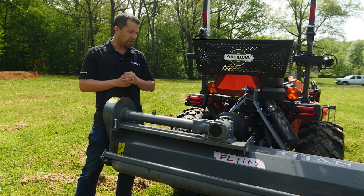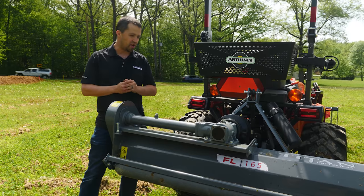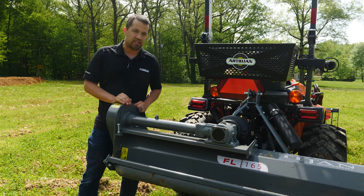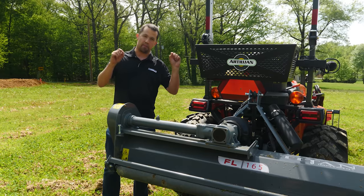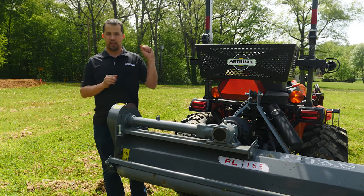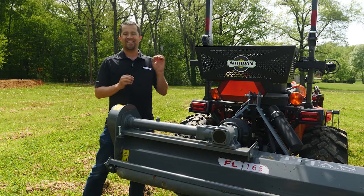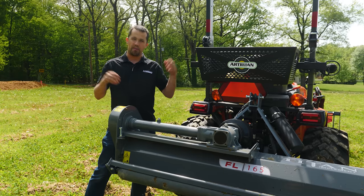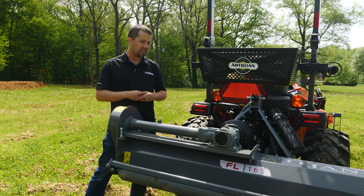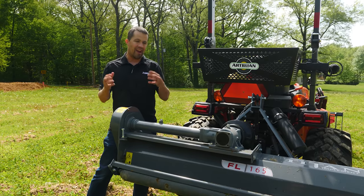There are two things here that are important to understand about this implement before we get through its features and construction. The first one is the company that it's coming from, so this is an attachment from Titan Implement. There are two Titans in our industry — Titan Implement and Titan Attachments. Titan Implement is an implement manufacturing company in Tennessee. They build and weld a lot of their own stuff, and like a piece like this, they do import some things from overseas and brand.